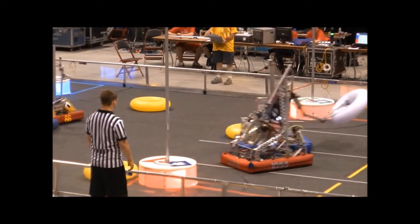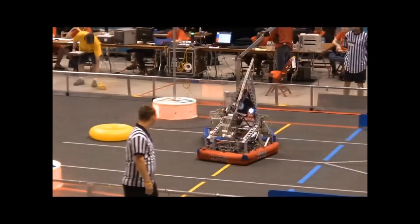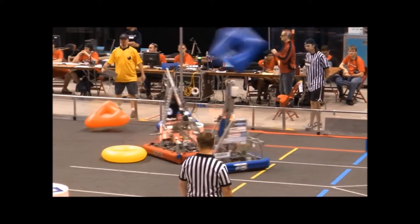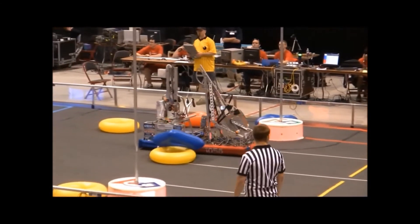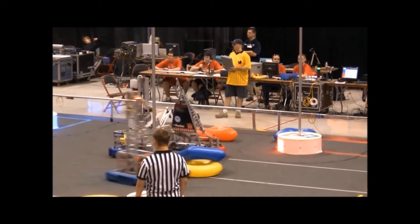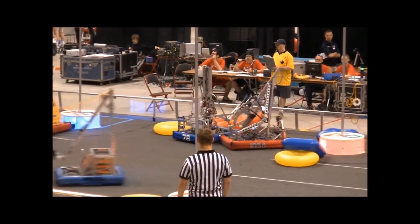Here's us playing a bit of defense. You can either do something like this, where you're playing hard man-to-man defense, or here, as they come out after their score, we decide we're going to try and stop them from getting out of their tube. We mostly just press into their side, side-loading their wheels, not allowing them to move.